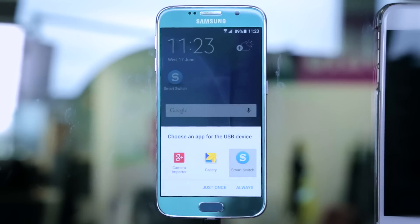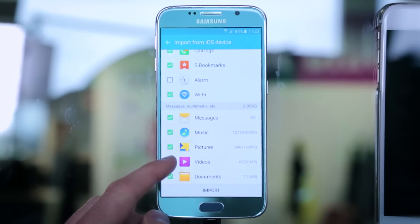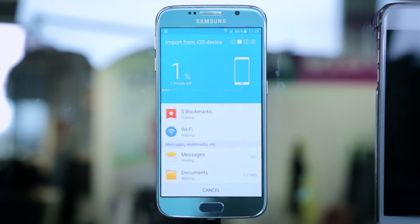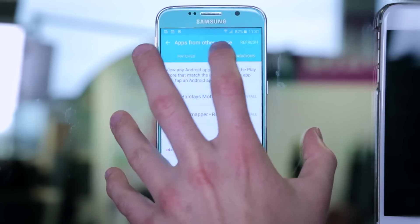Follow the on-screen instructions and choose which content you want to transfer. This can take anywhere up to 30 minutes. Once it's finished, you might find that some of your apps don't have an exact match from Google Play. Tap Recommendations to find the closest thing and Samsung will take care of the rest.